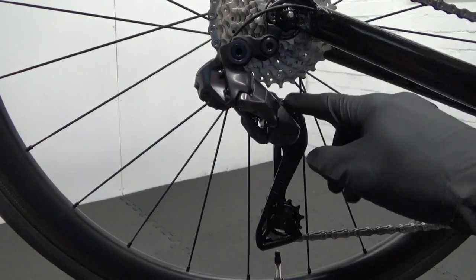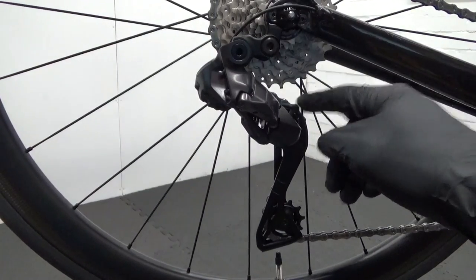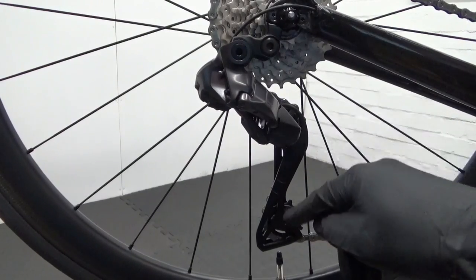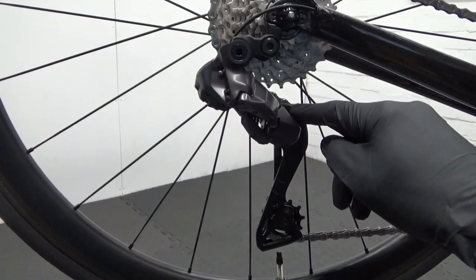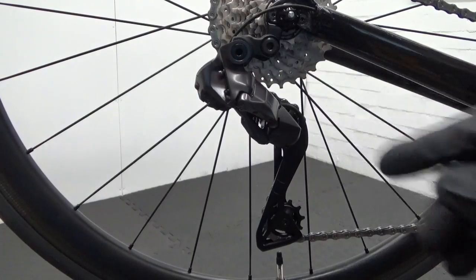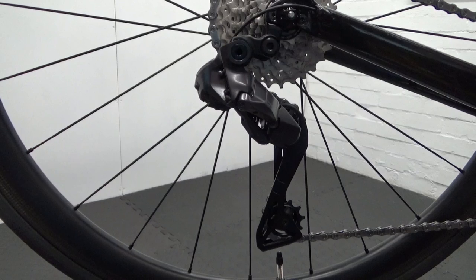Someone was asking: can you fit a 36 tooth cassette using the Ultegra derailleur? Can you just purchase the cassette and fit it, and would there be enough adjustment to fit that on there?